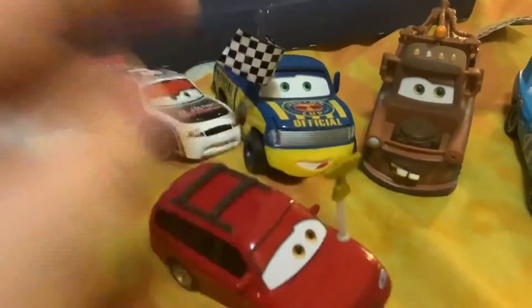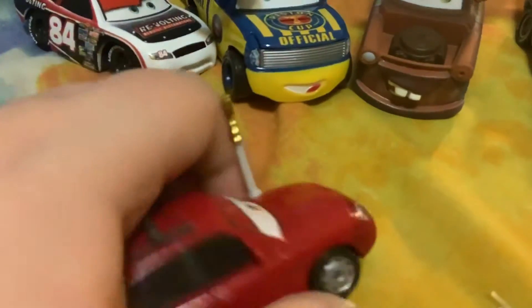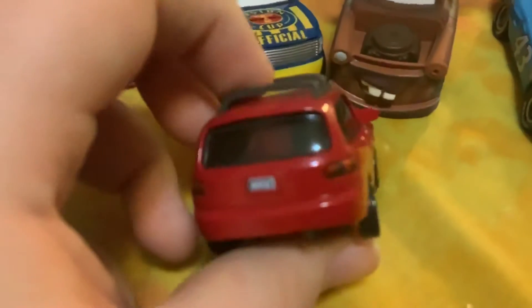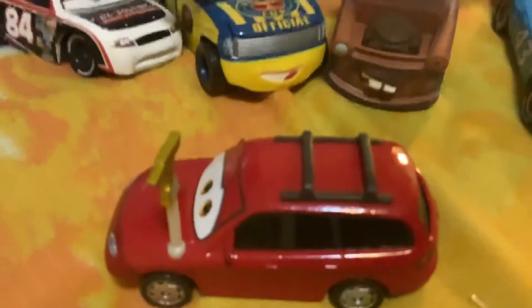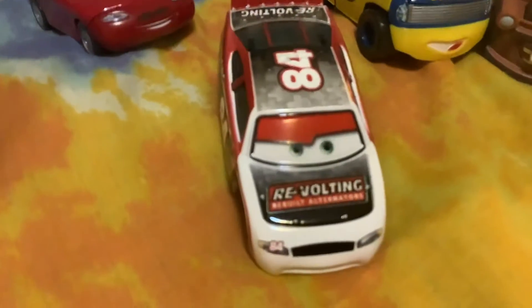Okay, so there are the five cars. Now let's review them. Here's Kid — he's a red car with the piston cup thing on his head. The license plate says W4YUD and he's got a smile. Very cool. That's it for Kid Driver.